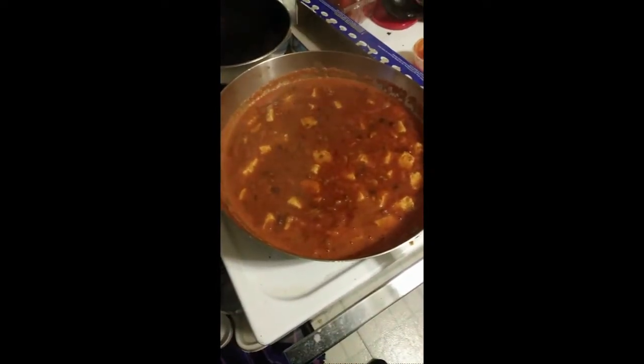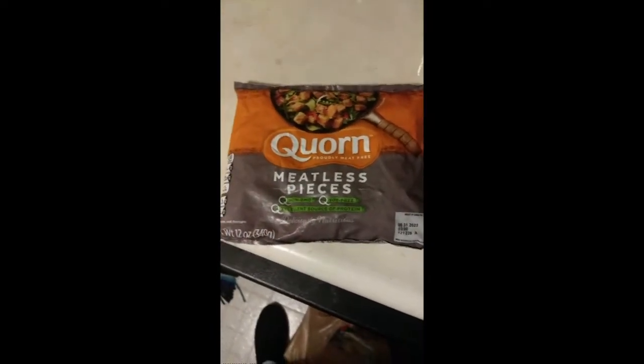Thank you very much for watching, and I hope you have a great day. This review is of Corn Meatless Pieces — Non-GMO, soy-free, excellent source of protein. Not sure if there's anything else special about it, though I do like the Corn brand in general.